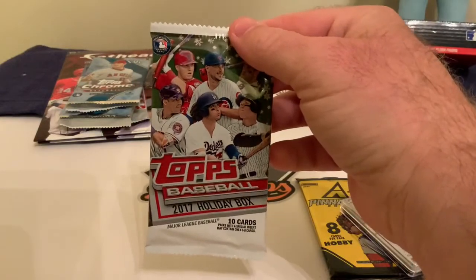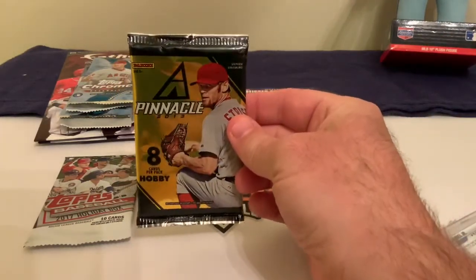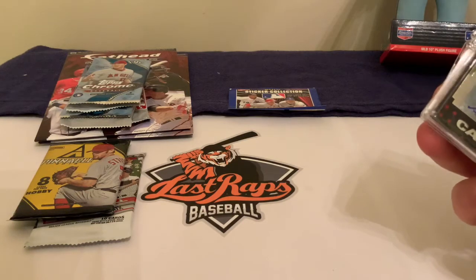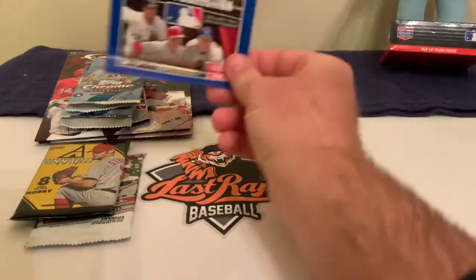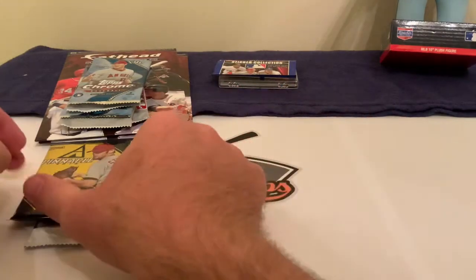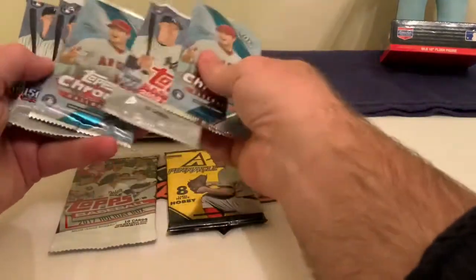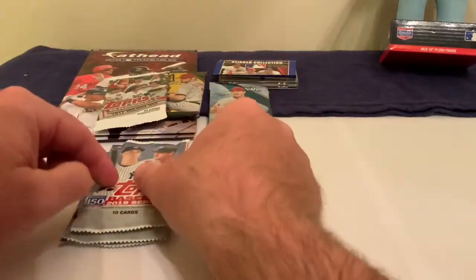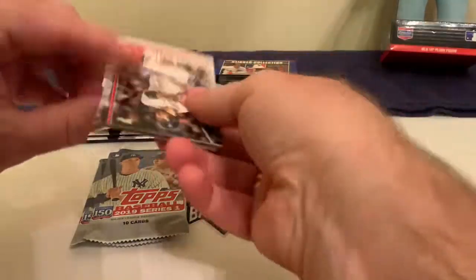I also got another pack of 2019 Series One baseball, another pack of 2018 Chrome, and a 2017 Holiday pack — obviously looking for an Aaron Judge in there. We had the hobby pack, the Pinnacle. They also gave us a box of about six cards that I'll hold back. I'm going to skip the sticker collection. My opening order: 2019 Series One first, then the hobby pack, then the holiday pack, and last will be the Chrome. Let me know if you think it was worth 30 Canadian — approximately 24-25 bucks U.S.